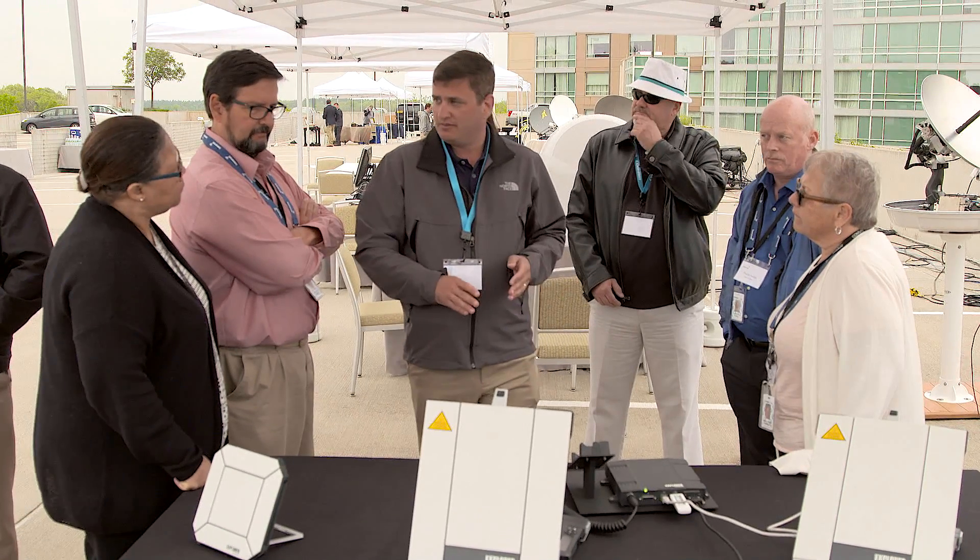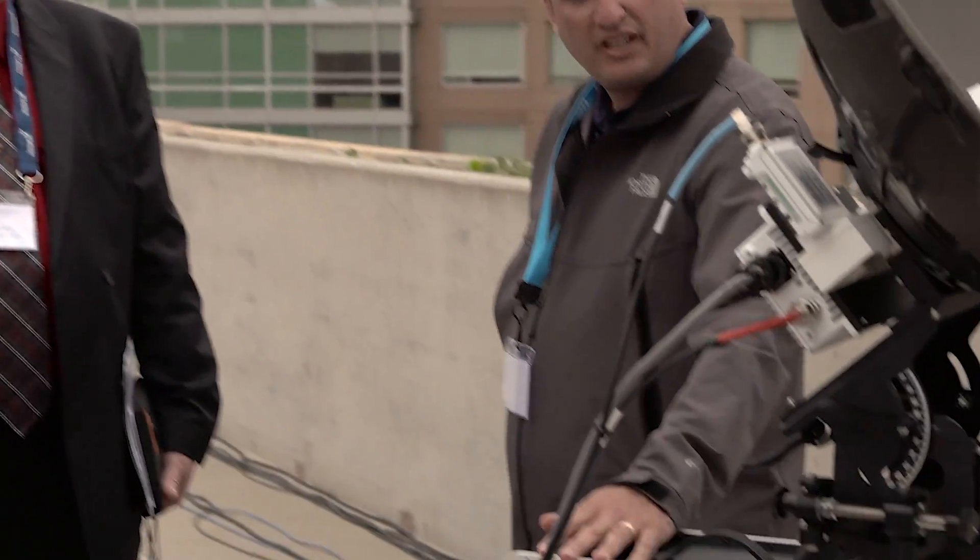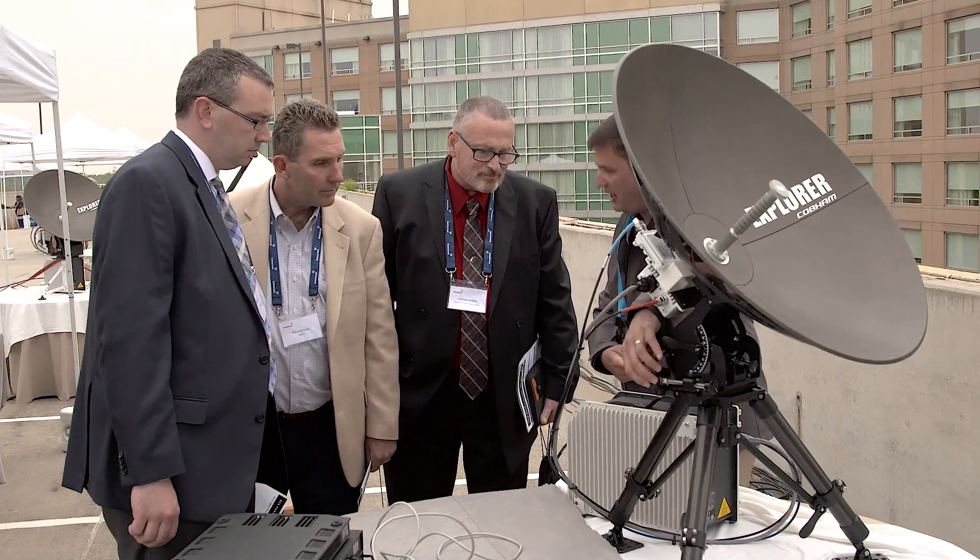Customers here at the boot camp are seeking solutions to challenges for getting connectivity and communications globally that's portable and available wherever they might be. And sometimes seeing is believing. You can touch it, feel it, break down a terminal, see and demonstrate the ease of use — it actually becomes more palatable, more understandable.